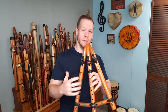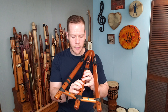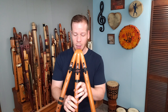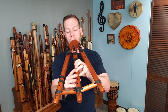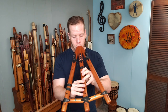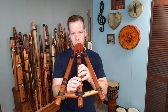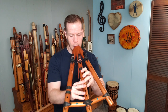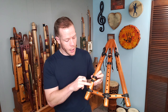Now that we have the bottom hole uncovered, this flute in particular is playing a C note, and that corresponds really well on the main flute if we play it in a diatonic major fashion with this harmony going on. I'm going to play the main flute in a diatonic major fashion now.